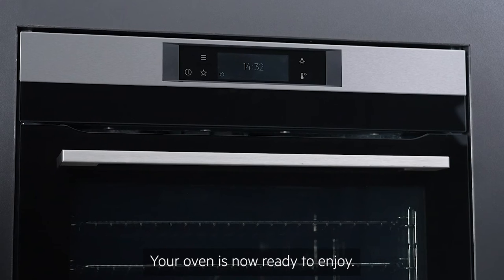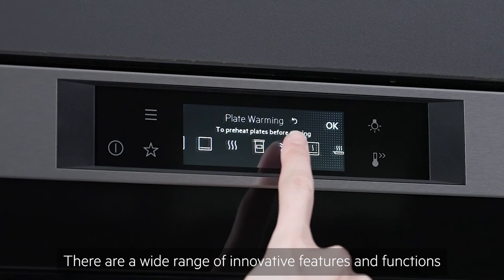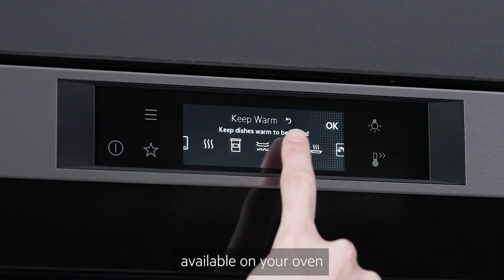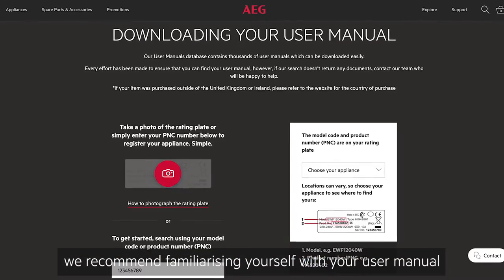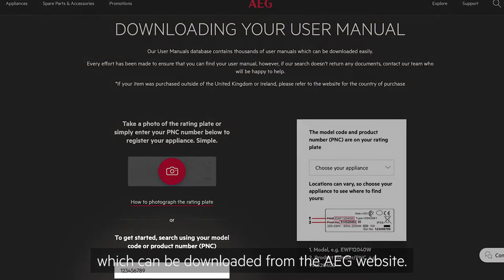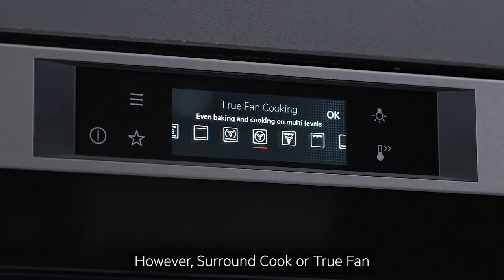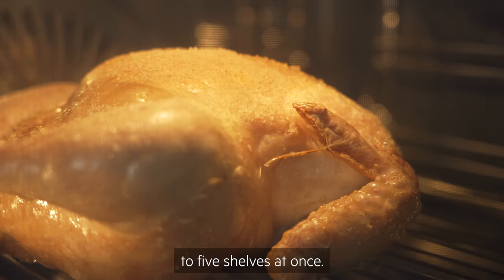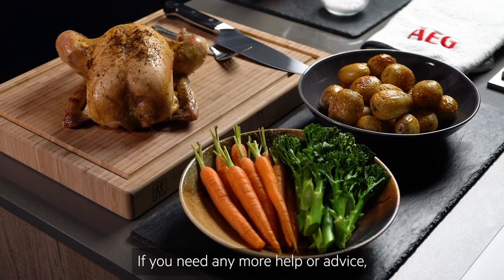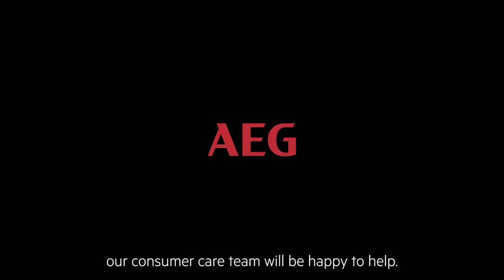Your oven is now ready to enjoy. There are a wide range of innovative features and functions available on your oven, so to get the most out of your appliance we recommend familiarising yourself with your user manual, which can be downloaded from the AEG website. However, surround cook or true fan are your default settings and they allow you to cook evenly on up to five shelves at once. If you need any more help or advice, our consumer care team will be happy to help.